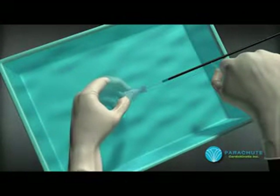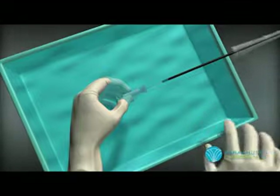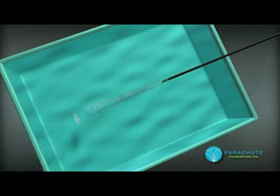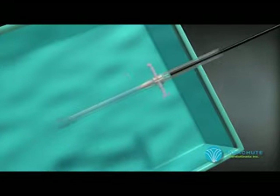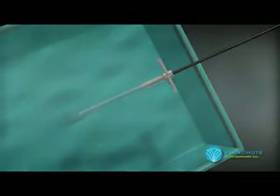The tab connected to the suture is pulled to collapse the device and prepared to load into the delivery catheter. The parachute is pulled into the loader, and once in position, the loading funnel is removed and discarded.